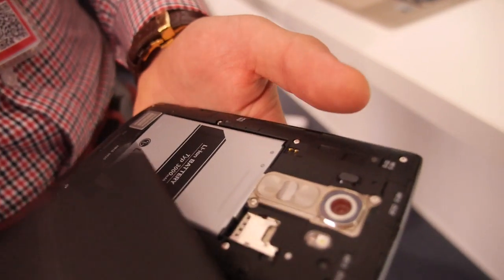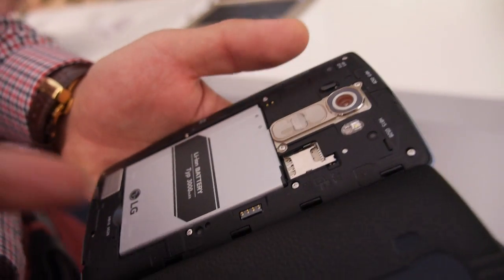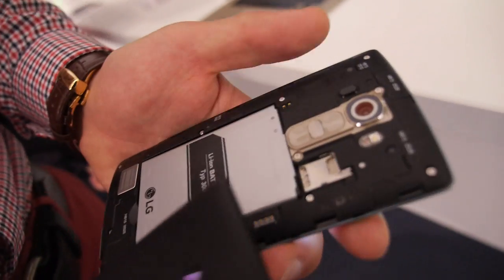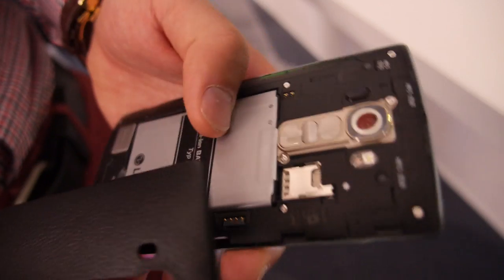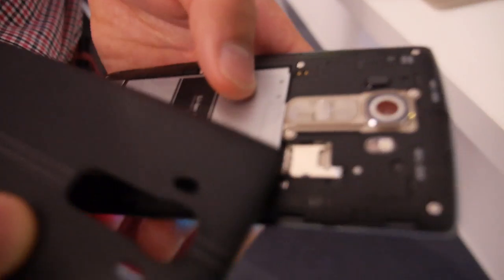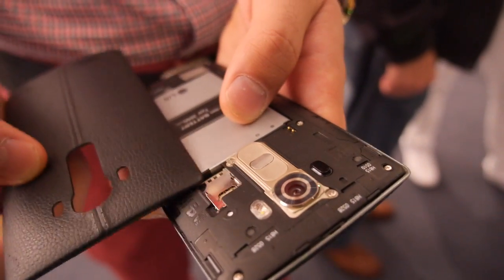How big is the battery? The battery is about 3,000 mAh, so we have enough power for a whole day. And you can switch the battery, of course. If you are not a hardcore user, you can use it up to 2 or 3 days. We also have a microSD card slot with extendable memory.